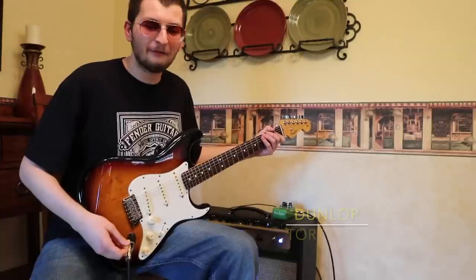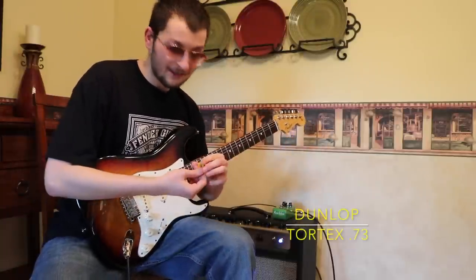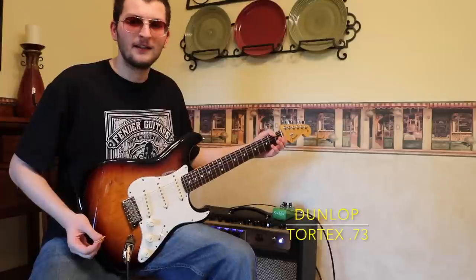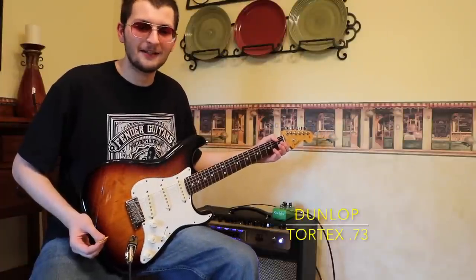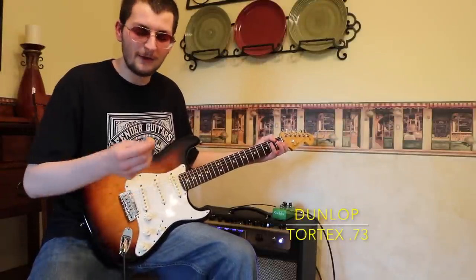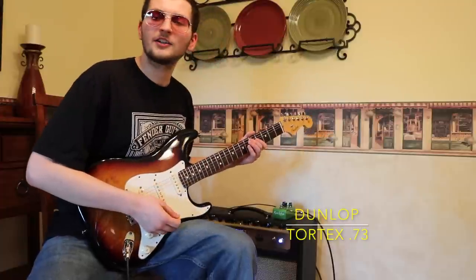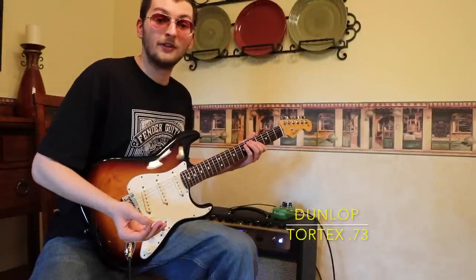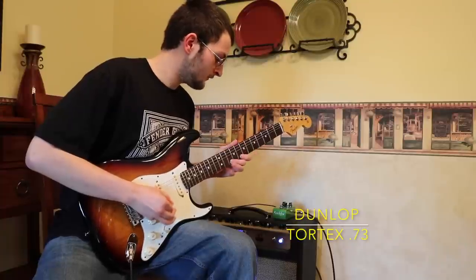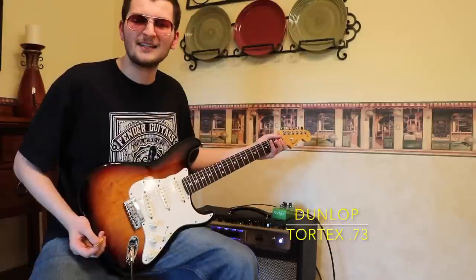Pick number five is a Dunlop Tortex Point .73 millimeter. I love this pick — I've used it for so many years, it's so dear to my heart. It's not my main pick just because it's too thin for my picking style. It doesn't work well for me with higher-strength picking stuff, and if you know me from previous videos, I do quite a lot of that.